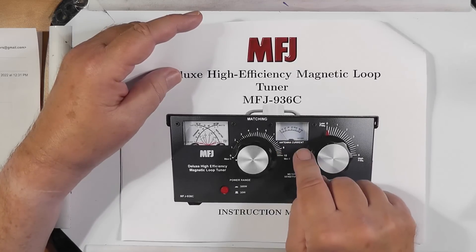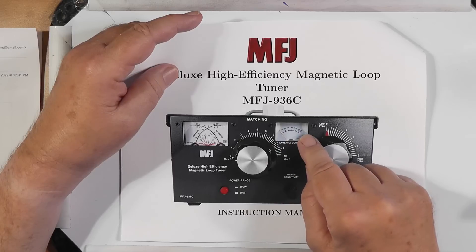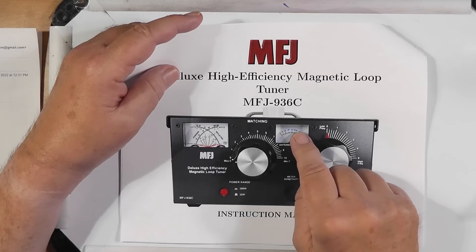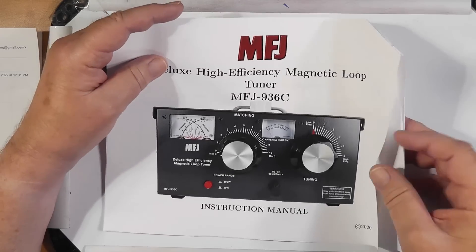There's a meter here for antenna current — you're going to try and maximize the antenna current. If you happen to hit 100%, there's a meter sensitivity button where you can turn down the sensitivity of that meter, so it reads somewhere mid-scale when you get it going all the way.